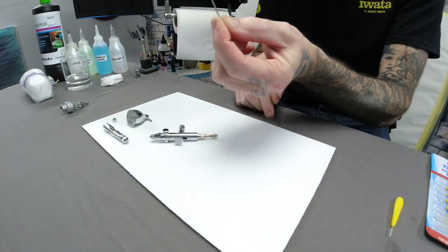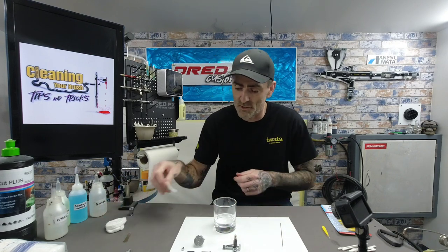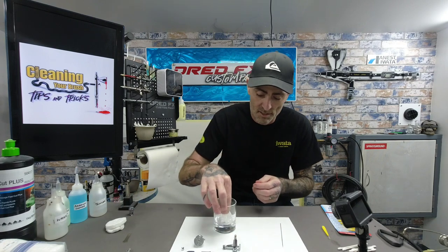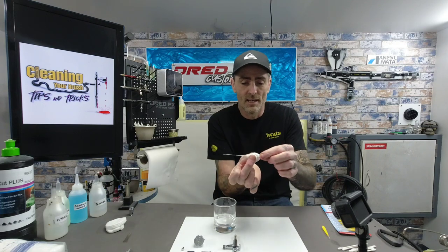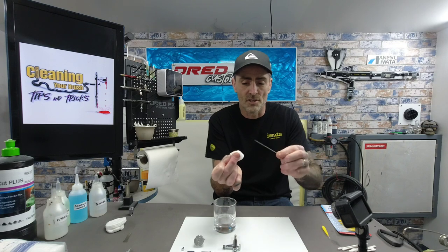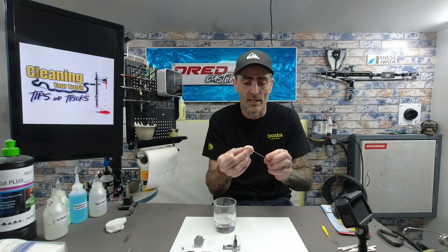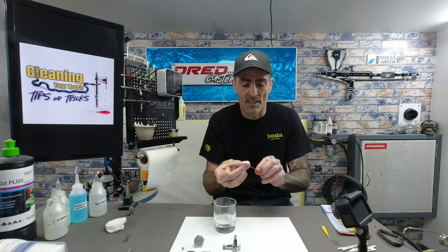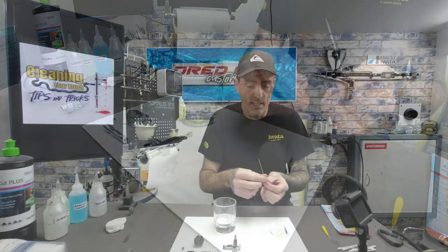As you can see in the camera, that needle is filthy. The first thing I do is attack the needle — get a glass with thinners, which is quite coarse and gets rid of paint quicker than airbrush cleaners. Dab a cotton wool pad, pinch your needle from the middle or back, then slide forward and twist as you do it. A few passes with thinners and that cleans the paint off your needle nice and easy.